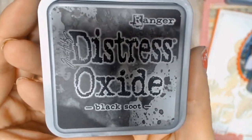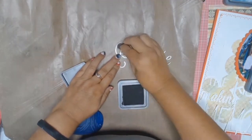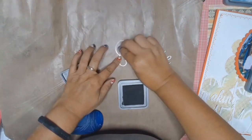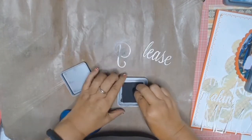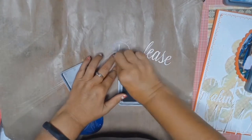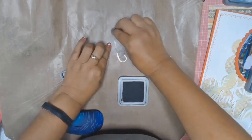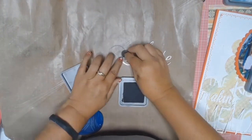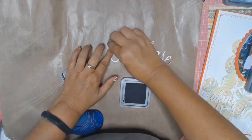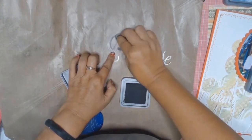So the title is going to be: 'Please excuse the mess, the kids are making memories.' And I'm just using the Distress Oxides in Black Soot — my brain's not even thinking — inking, that's the word, inking the word 'please' in this black ink.